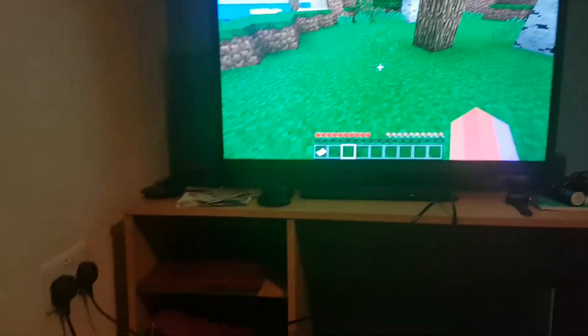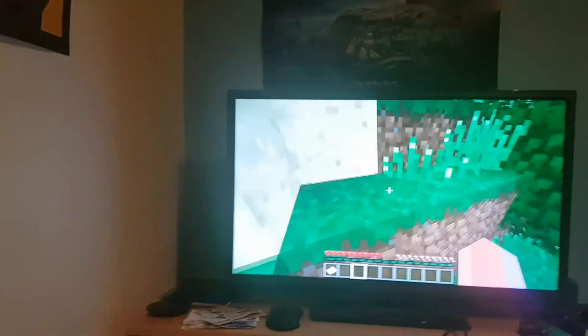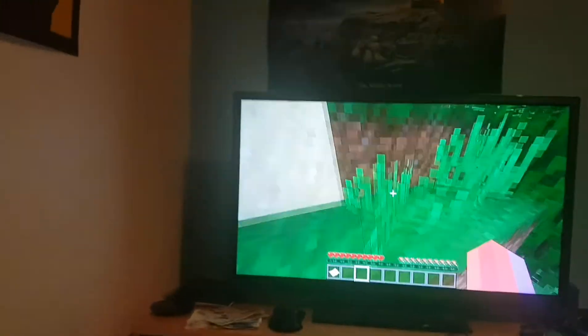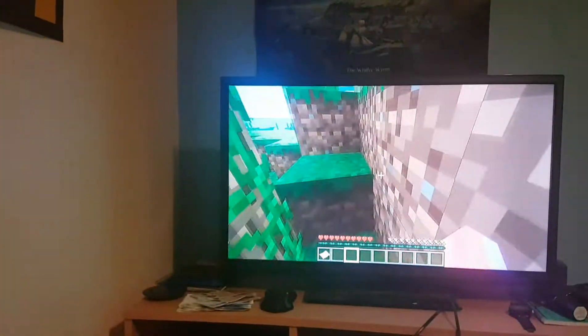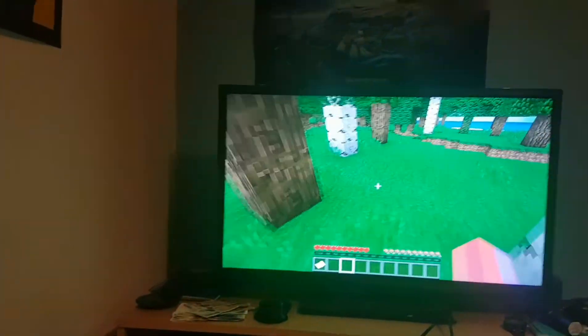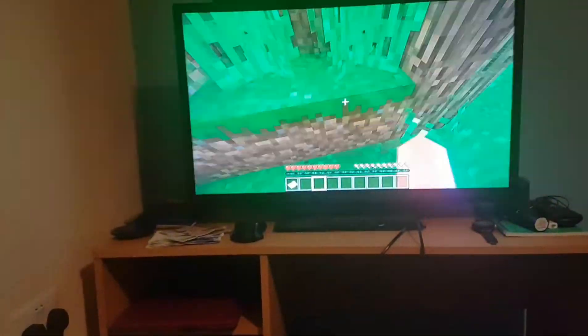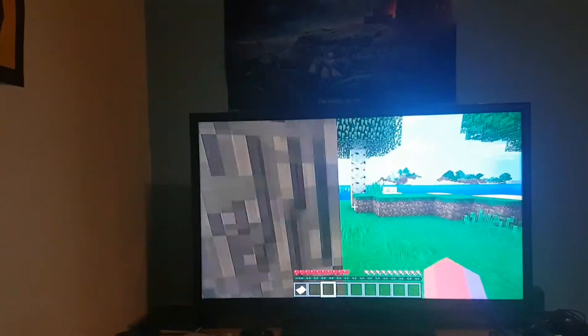Sorry guys if I look quite terrible at this. I've actually never played PC Minecraft before, and I'm also holding the camera in one of my hands, so it's really hard to show. But see, that's just showing it works.